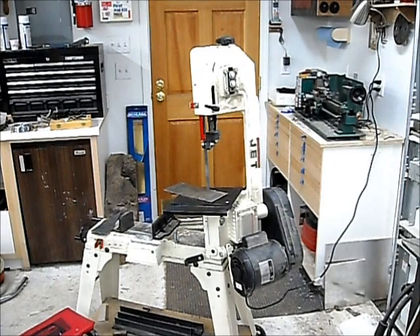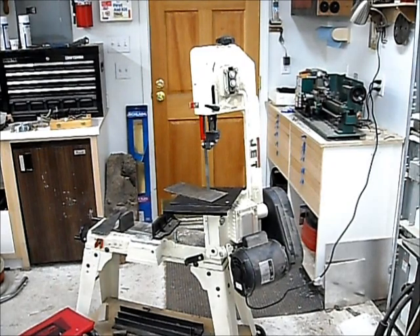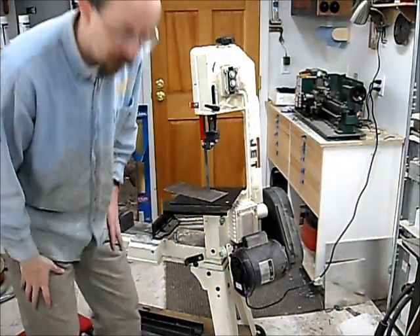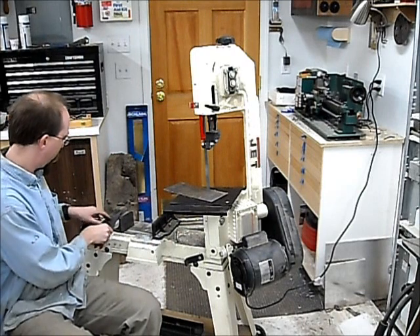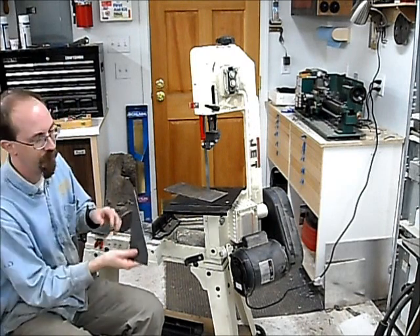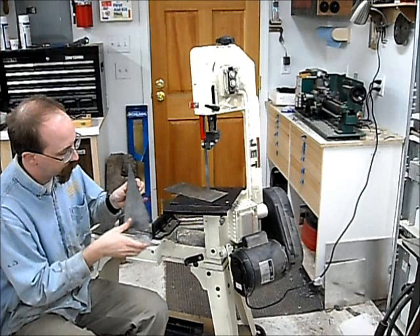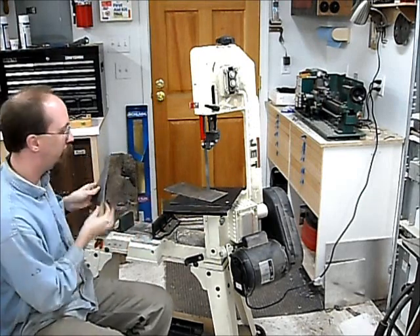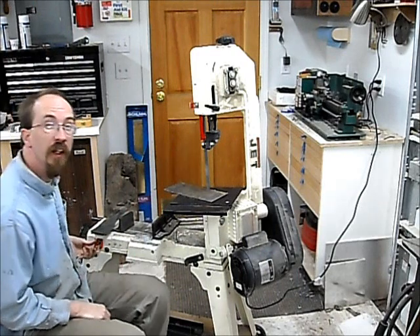I'm just going to do some cutting. I've got to make the gussets for the bottom of the gantry. They're going to look a bit like this, but I'm going to cut this off right about here so it's inch and five-eighths — that's how thick the channel is. It's going to get noisy. Here comes some cutting.